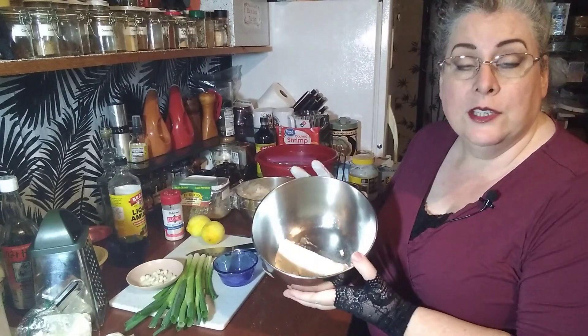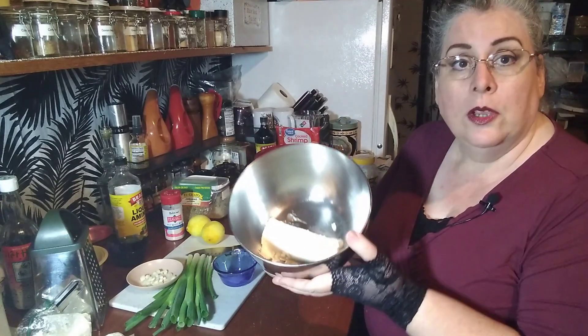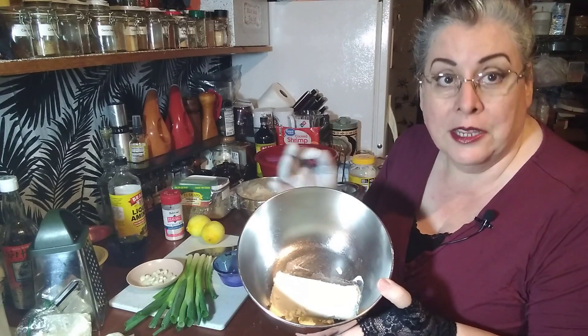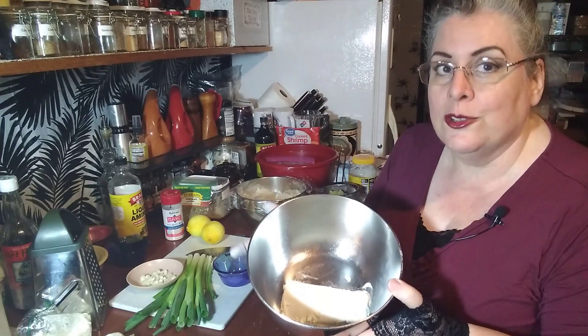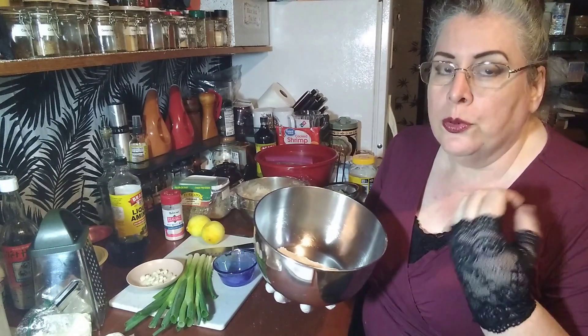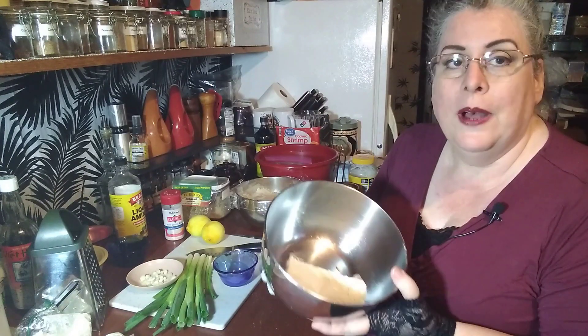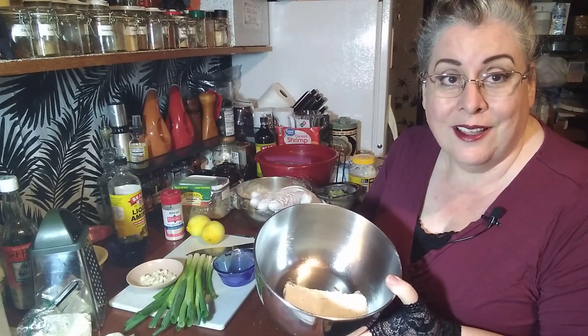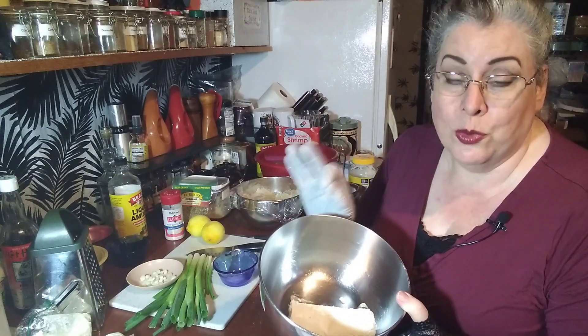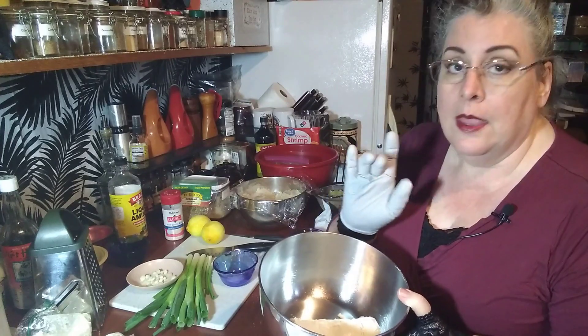The base recipe is very simple. You start with 8 ounces of a creamy cheese like cream cheese. You can also use chèvre — this first recipe I'm making actually calls for chèvre. There are other creamy cheeses out there, but if you can't spread it with a knife it's not soft enough, so most of the time you're just going to stick with cream cheese.